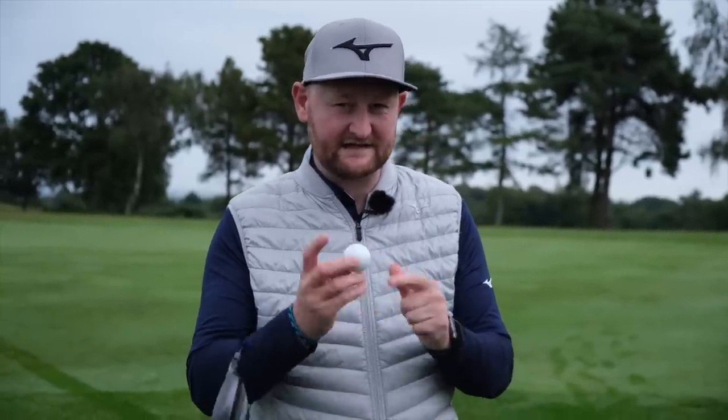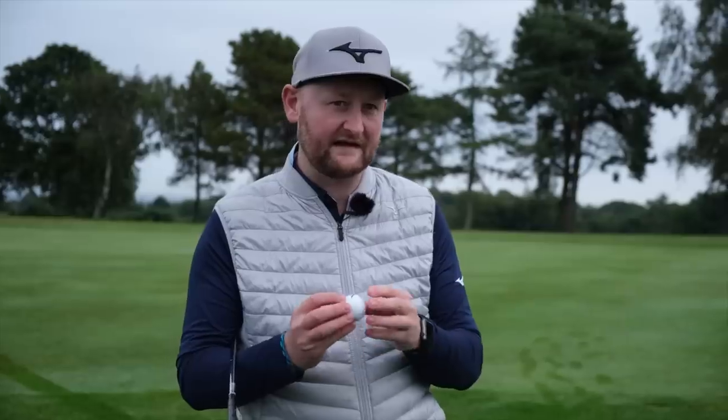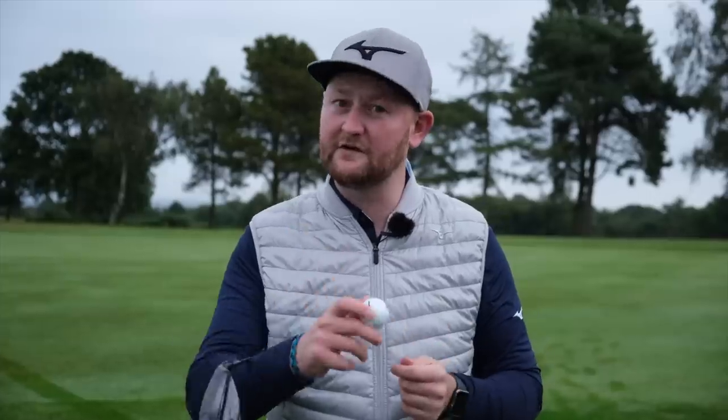We're going to go and play a couple of holes to check durability — that's always the thing with these new direct-to-customer premium balls. I tend to see that durability lacks a little bit; everything else generally stacks up. Distance off the driver maybe a little bit out, but durability is where they fall short. We're going to play holes 13, 14, and 15 with one ball — if we don't lose it — and then hit some on the launch monitor.